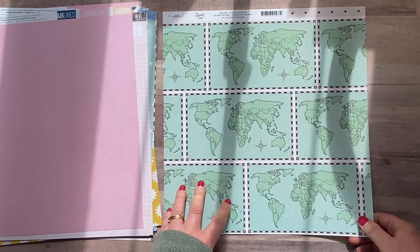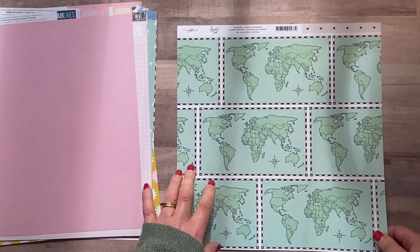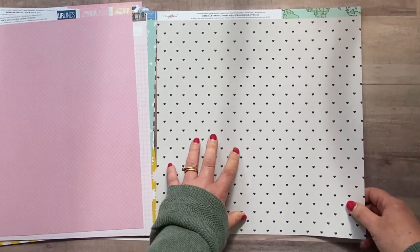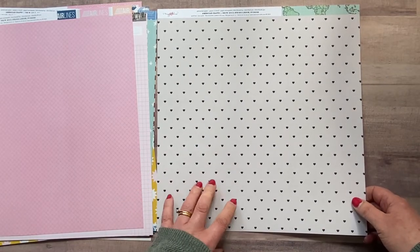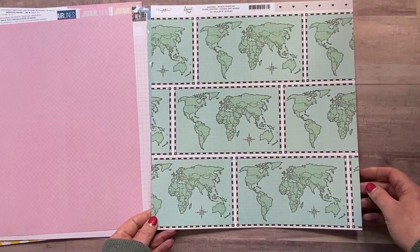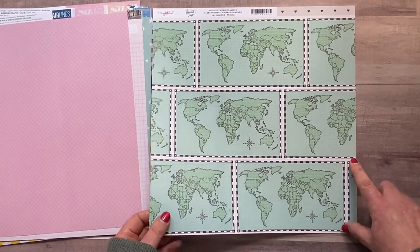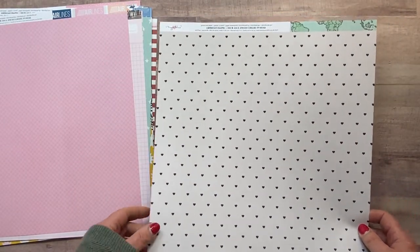The final paper I ordered is called 'World Traveler' — really nice maps and globes. On the other side is a beautiful cream background with black hearts — love, love, love that. I'll probably cut one of these strips to use in the travel album and then definitely use that back. Really nice.